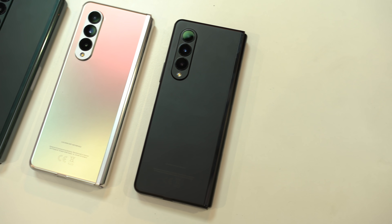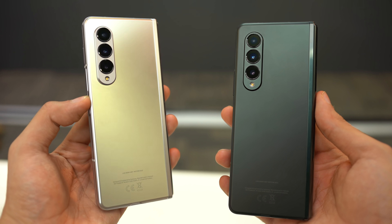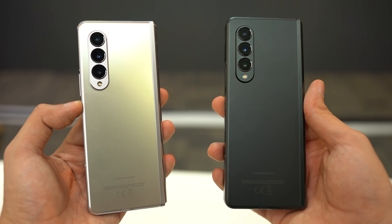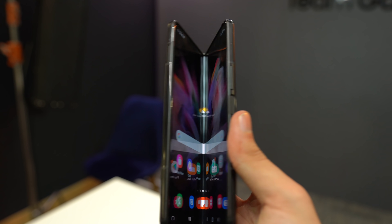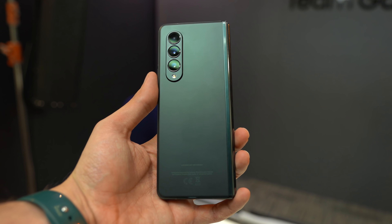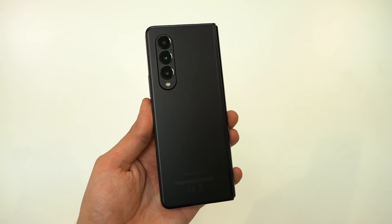Design-wise, starting with the Galaxy Z Fold 3 — it feels even more polished in hand, and that's coming from someone who has used the previous Z Fold 2. It feels strong and sturdy, and honestly it feels like it can take some drops as well. There are three brand new colors: green, black, and silver, plus a new cleaner vertical camera design.